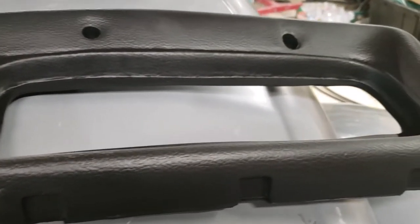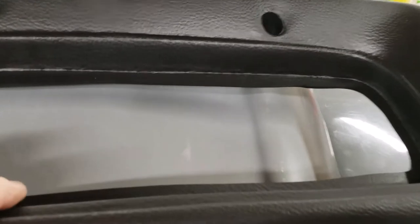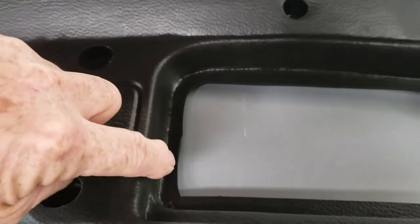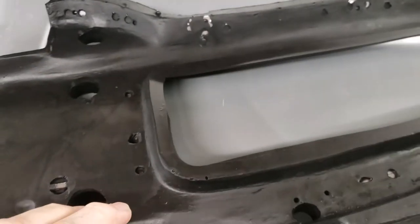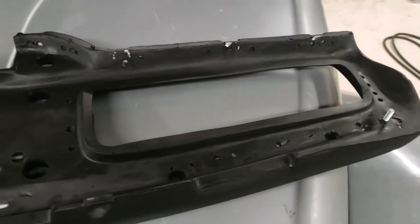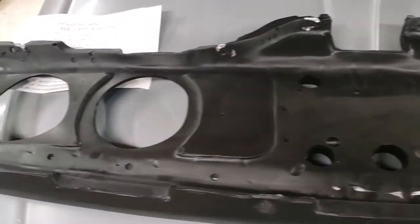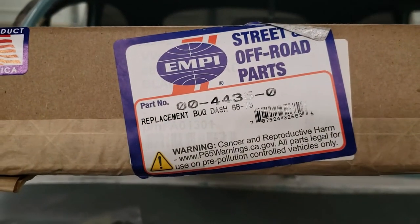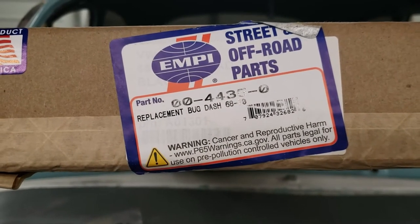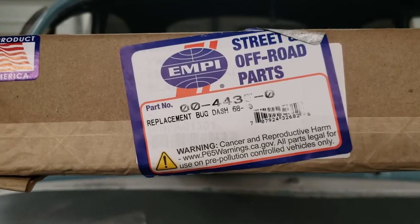Not the best quality of cuts for where the glove box goes — I suspect I'll be having to do some trimming there as well. Here's the back side of the dash pad. That's a quick out-of-the-box review of the MP replacement bug dash, part number 00-4435-0.